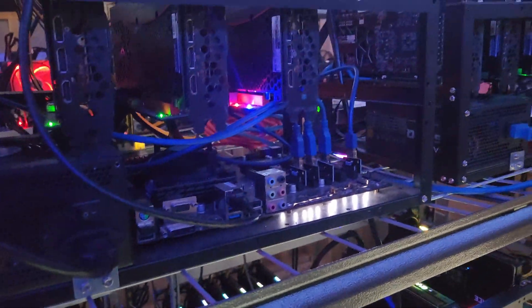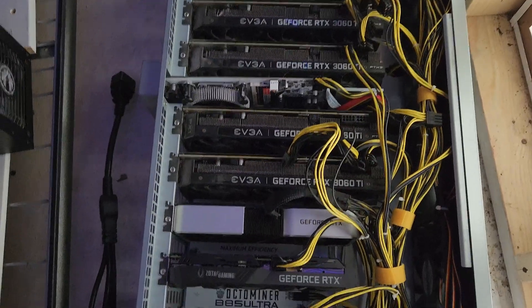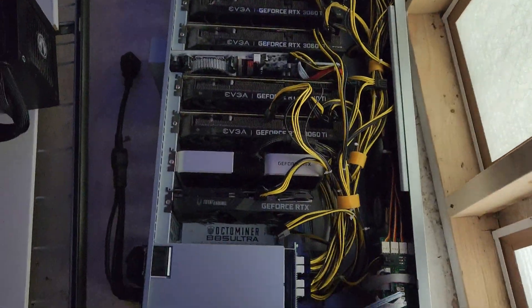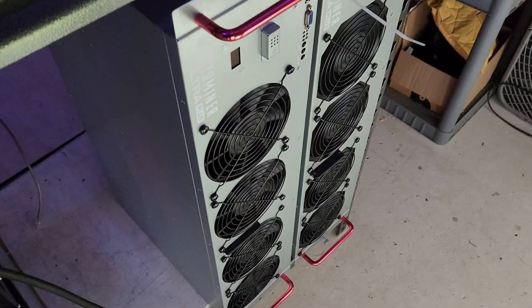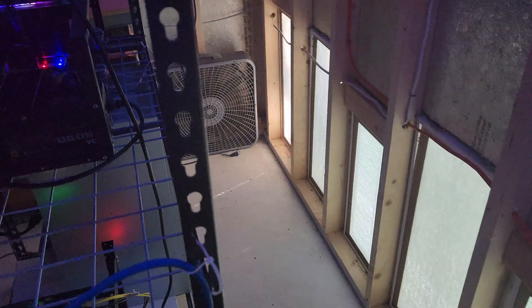The next thing I have to do is a little fix on my buddy's Octominer rigs. One of his GPUs in the Octominer wasn't working. The nice thing about Octominers is you just open up the side of the case — I ramped up the fans, found the one that wasn't working, and I'm going to reseat it now. Octominers are super easy to work in compared to a lot of other things; the more I use them the more impressed I am and the more I kind of want one.